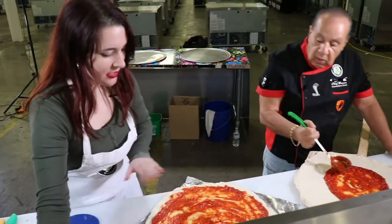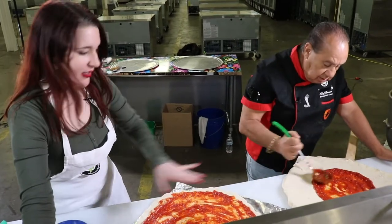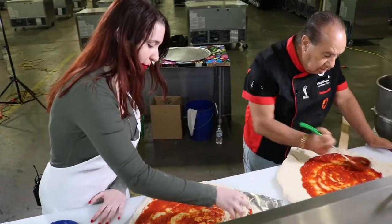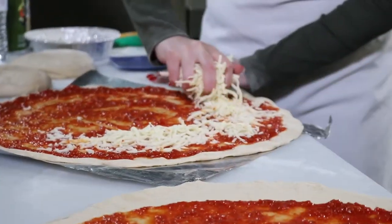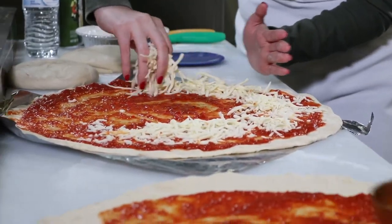And you said the cheese is not like the sauce — you don't start in the middle, you start at the end. I don't want you to feed the chicken, you know what I mean?